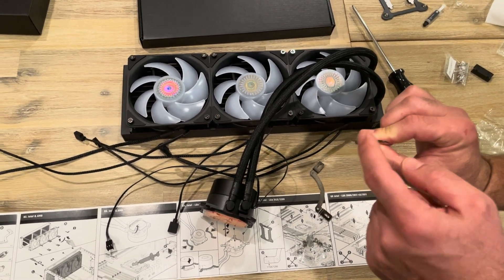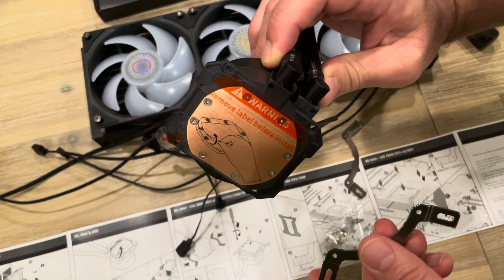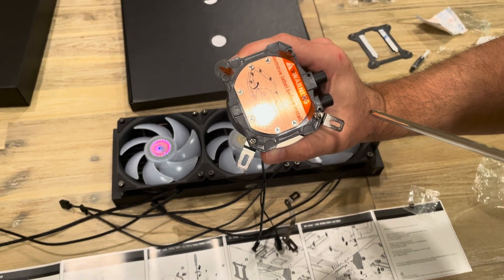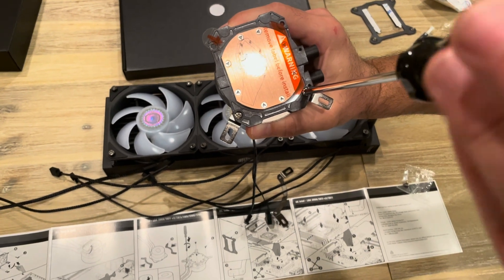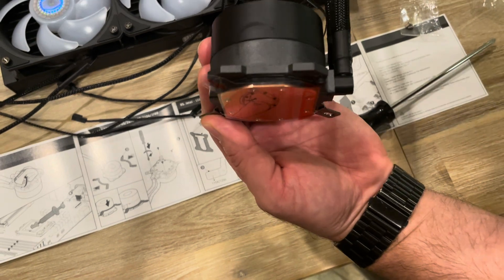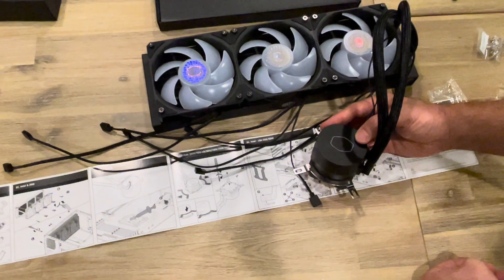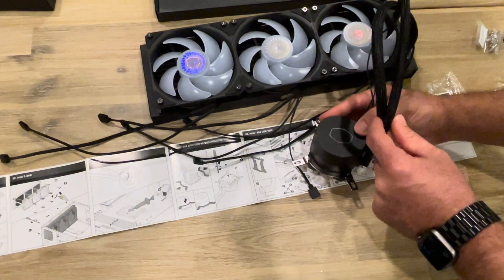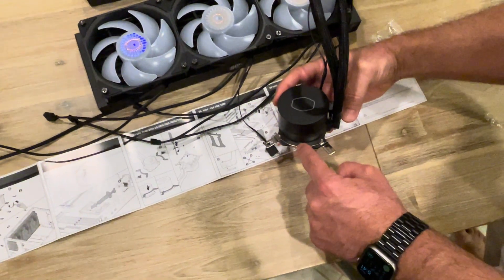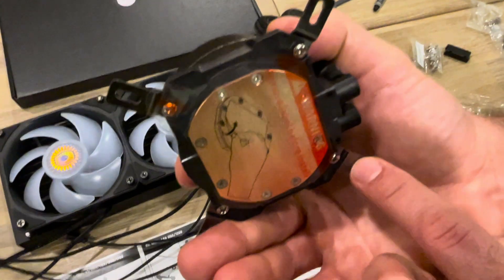This is going to be oriented so that the curve goes down. I'll add it on here and do the same thing on the other side. You can see there are two holes here and two holes there that will align. After putting the bracket on, the brackets need to be in this location and that location, sandwiching the tubes. There are little notches over here that help guide you, and then the screws are put in from this side to secure the brackets. From the other side you can see the screws are in nice and tight, and now we can attach it to our motherboard.